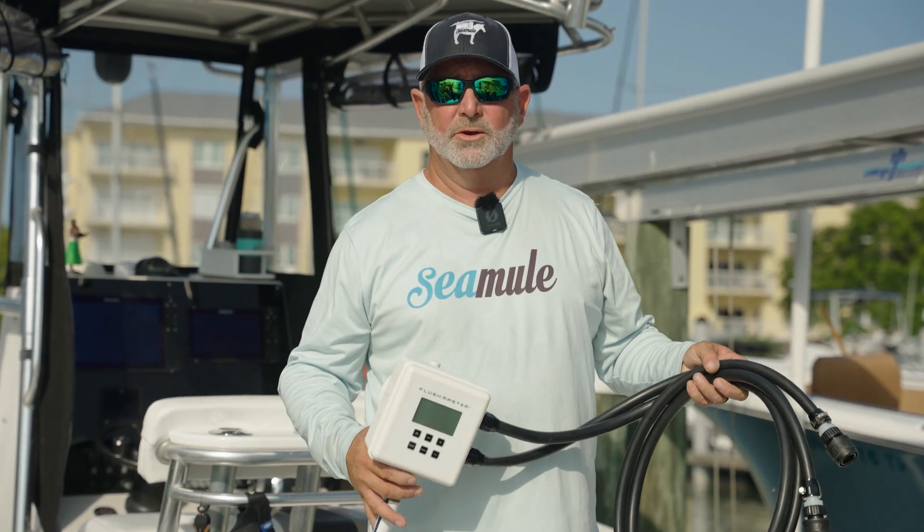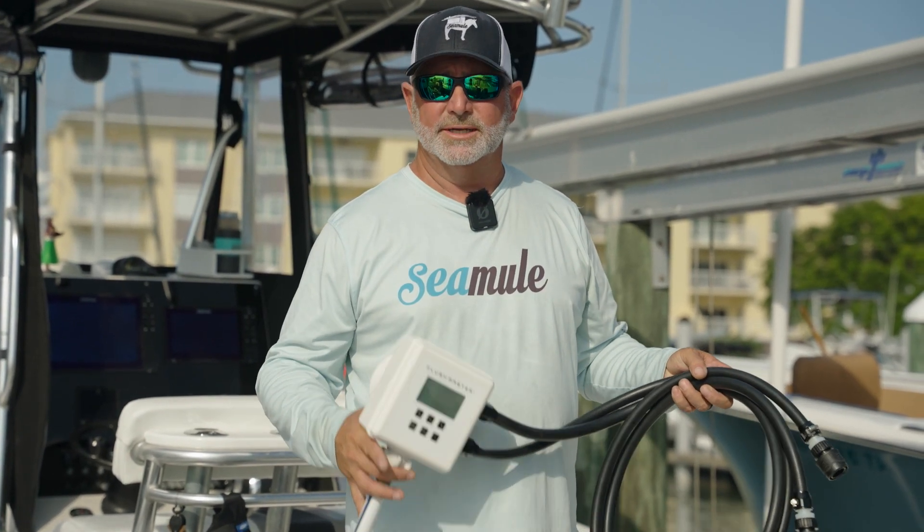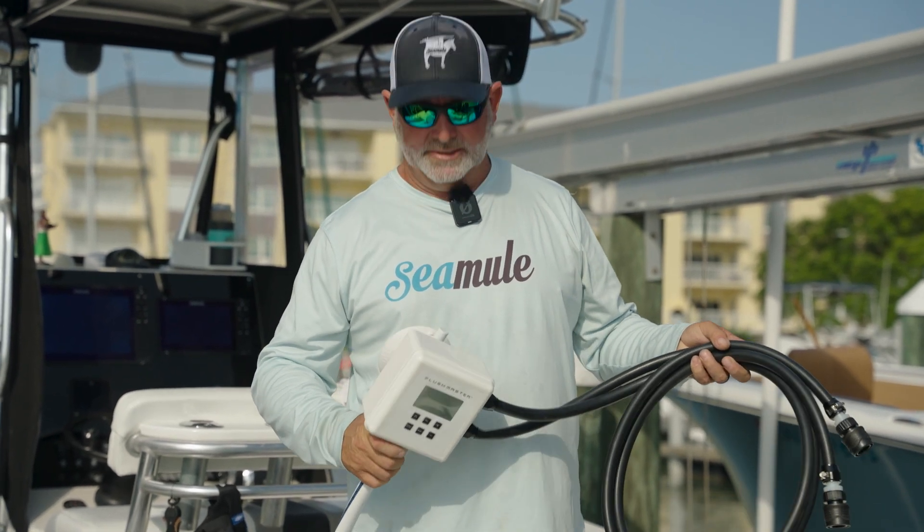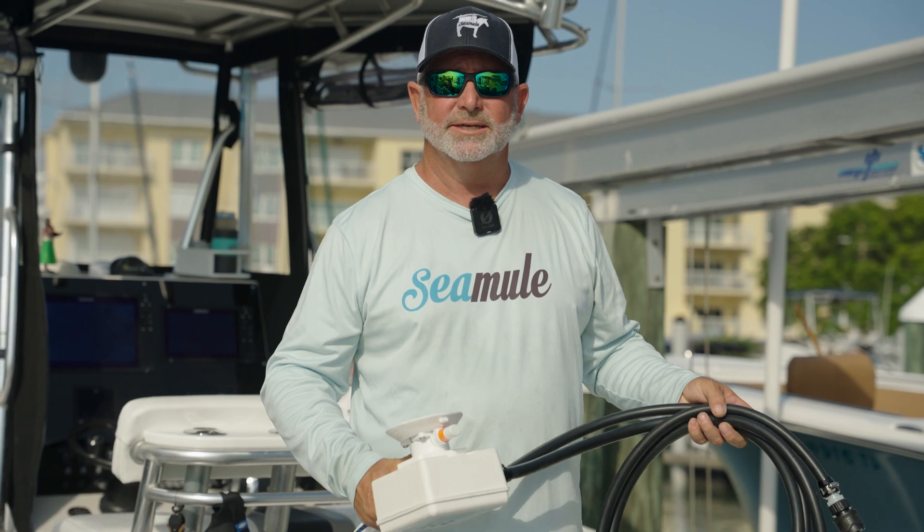If you're a Lyft Keft customer and you don't have a water source close to your engines, and you can't hard plumb the Flushmaster and you need to use it portably, we have accessories such as this Sea Sucker mount. Let me show you how easy it is to use it.